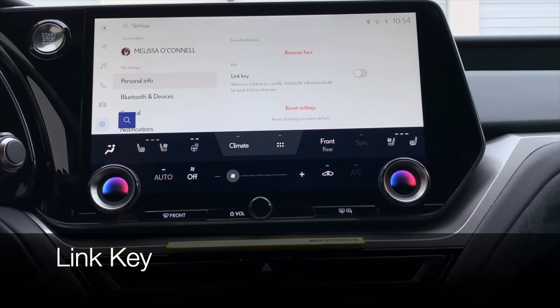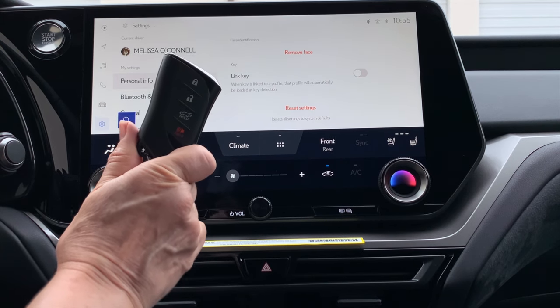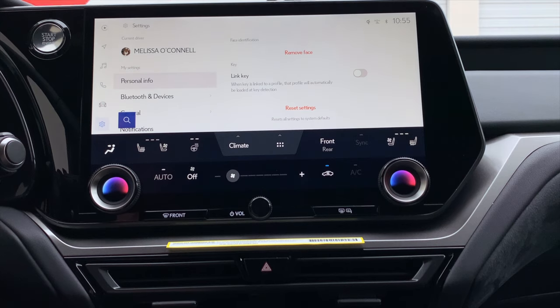Another really important item to set up is linking your key. Make sure your selected key is in the vehicle and all other smart keys are outside. Click the toggle to link the key — it will turn blue. If you have multiple keys in the vehicle, you'll receive a message to remove those keys. This will allow your vehicle to quickly and easily recognize your driver profile when you unlock the vehicle, especially from the driver's door.